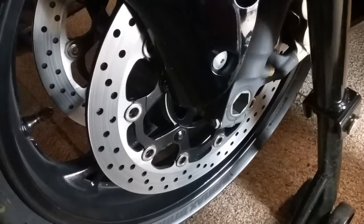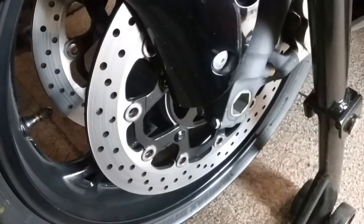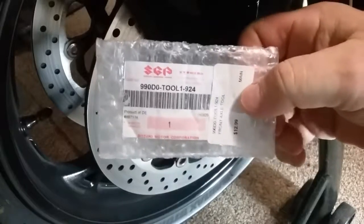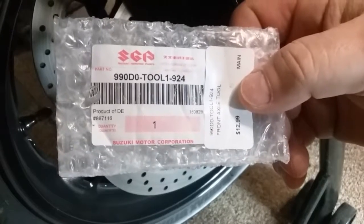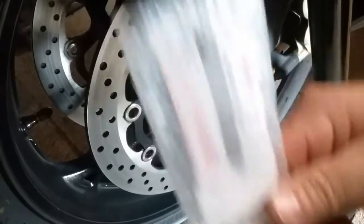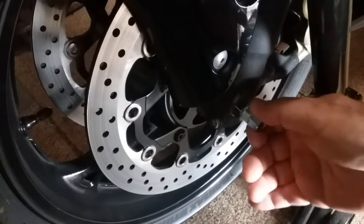I want to bring a product to you guys today for your second gen Hayabusa that's going to make taking your front wheel off and on a lot easier. This is a socket here — I'll hold up the package for you. I'll include a link for this. It goes for $12.99 — it's a front axle removal nut, and that's what it looks like right there.